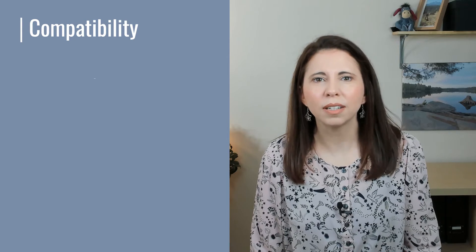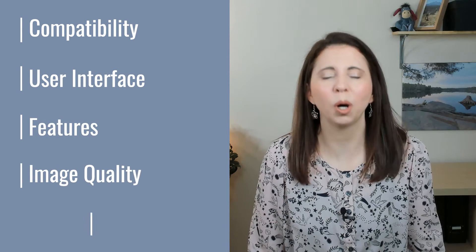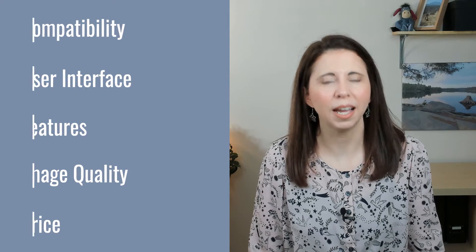In this video, I am going to deep dive into the compatibility, user interface, features, image quality, and not forgetting the price of two popular options: Silverfast and ViewScan. And stick around to find out which one I would recommend you invest in.